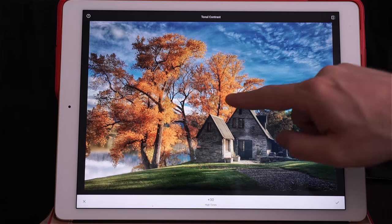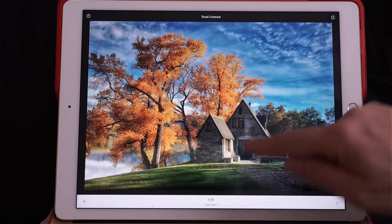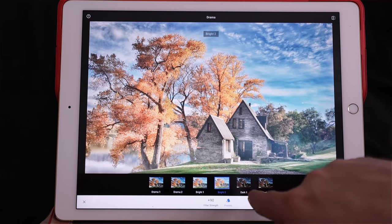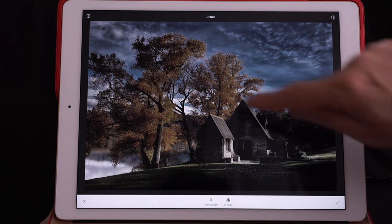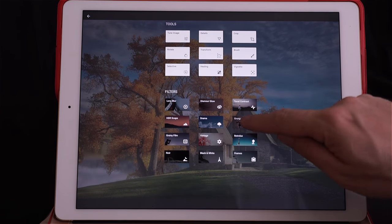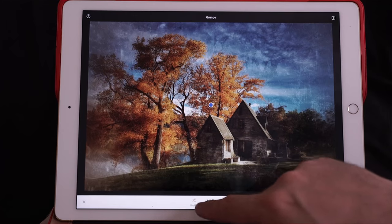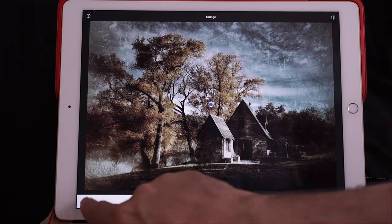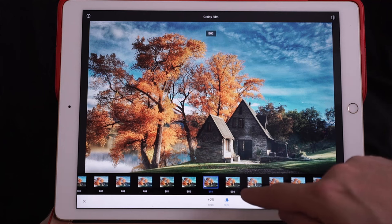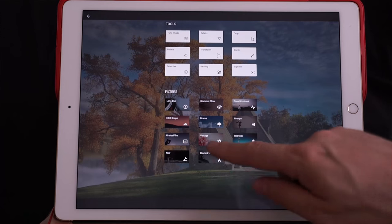Tonal Contrast gives a very HDR look — I personally don't use it much. Drama has different types of filters; even at zero it changes your photo, so I'm not going to use it on this one. Grunge adds texture and you can shuffle between different textures for a very ancient look — doesn't work on this photo. Grainy Film has a lot of different film looks with varying grain amounts; I don't use it much either.